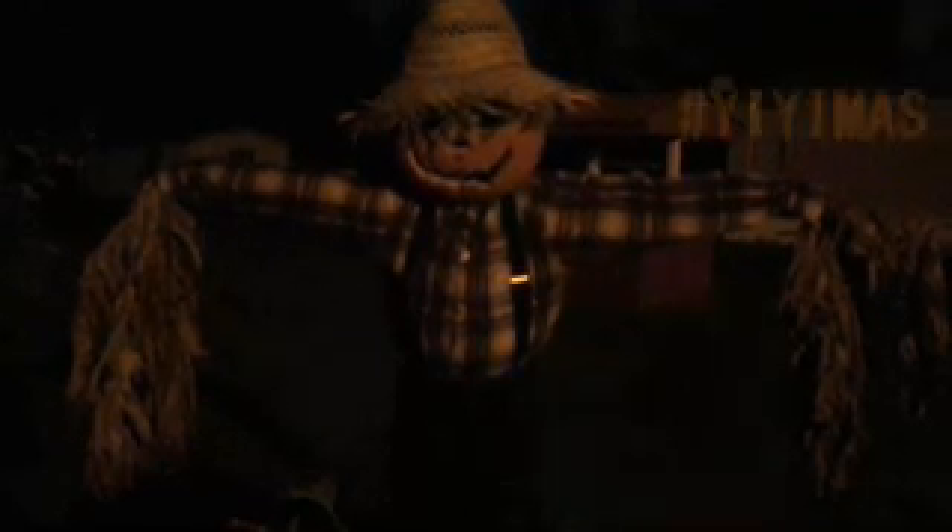And here is how the scarecrow looks at night with the lights on. We really liked it and had a lot of fun making it. I hope you also have fun and are inspired to make one!